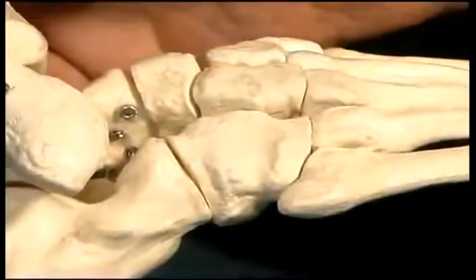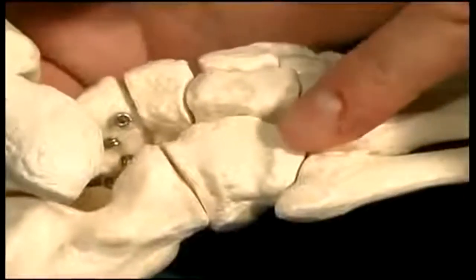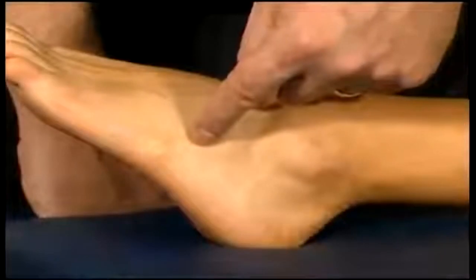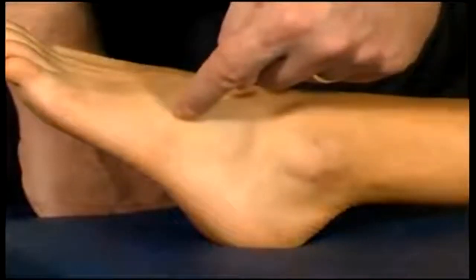Inferior and anterior to the lateral malleolus we have a bone called the cuboid, which is a square-shaped tarsal bone located here.